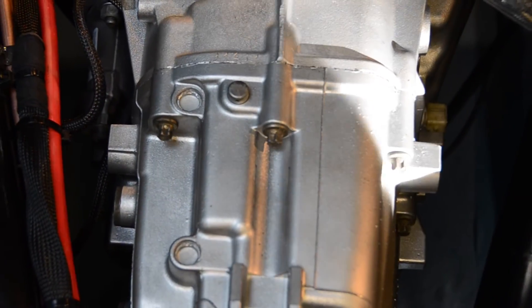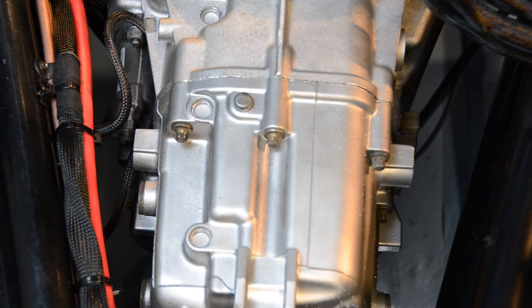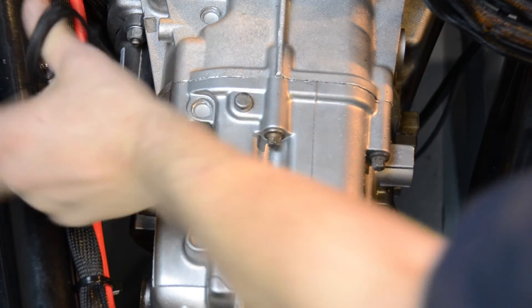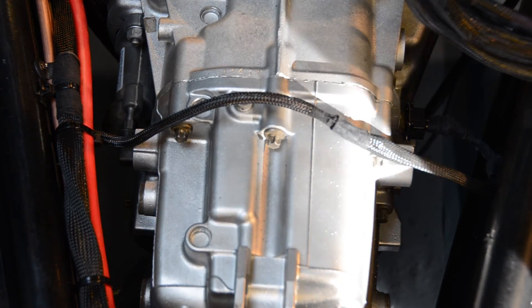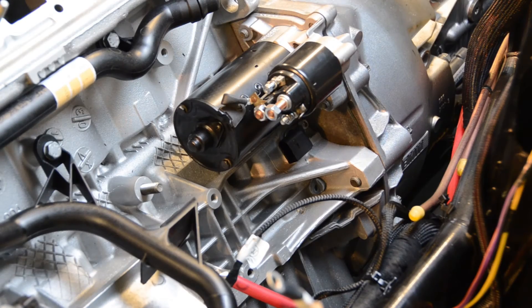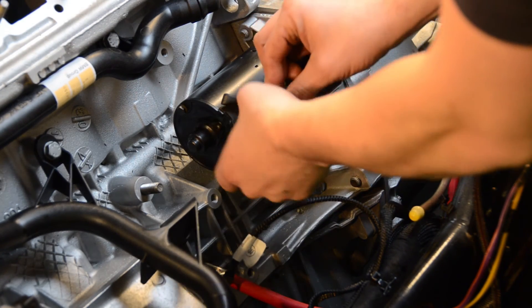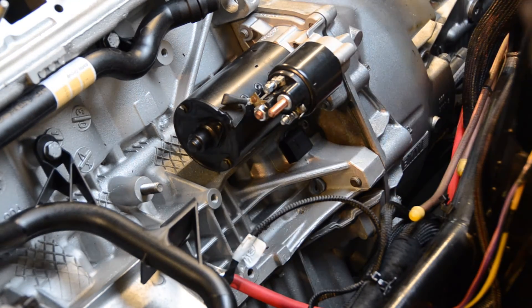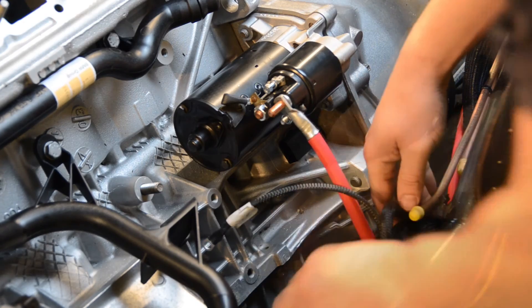With our engine and gearbox now in place, we can begin to attach some of our electrical connections. First we're going to attach our reverse switch. We can also attach our starter motor feed and battery feed. First we attach the main feed from our battery to the large terminal, followed by our lume feed. The electrical connection marked starter motor can now be connected to the small terminal.